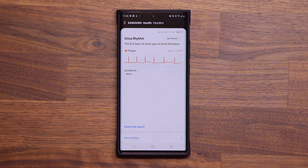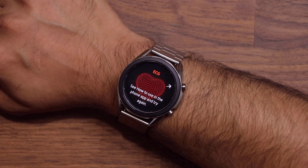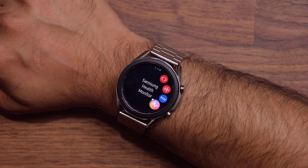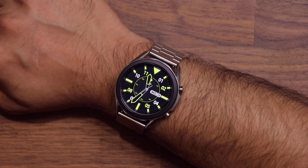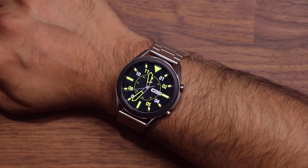Very easy to use and a very useful feature — as long as you're not the anxious type. If you are, just stay away from this application; it might give you anxiety for no reason. If you have any questions, comments, or concerns, drop them down below. This is a great update. Blood pressure monitoring is also coming — it's just pending approval from the FDA, at least in the United States.